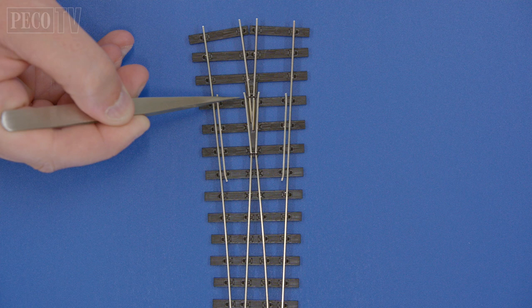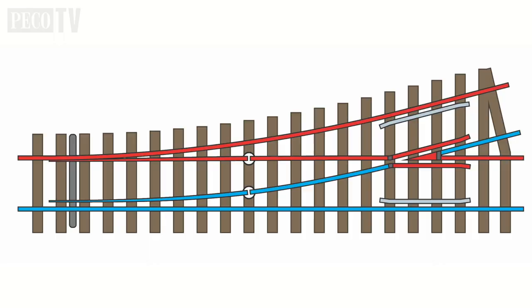Because of the simplicity of the design of the new Unifrog turnouts, they are especially popular with modelers using DCC. In a DCC configuration, all routes are live to the correct track polarities.